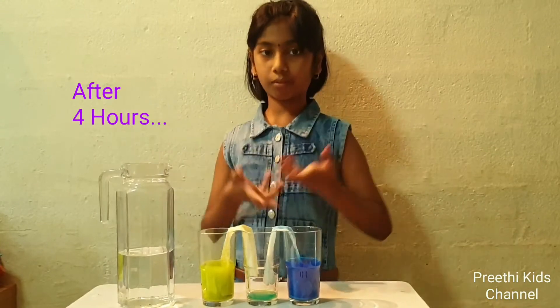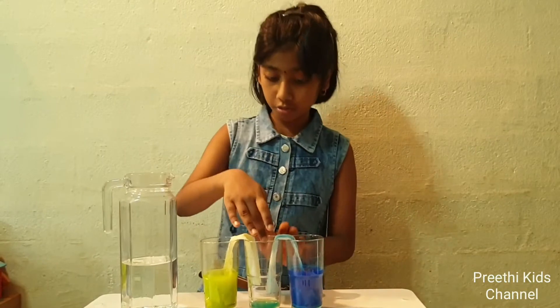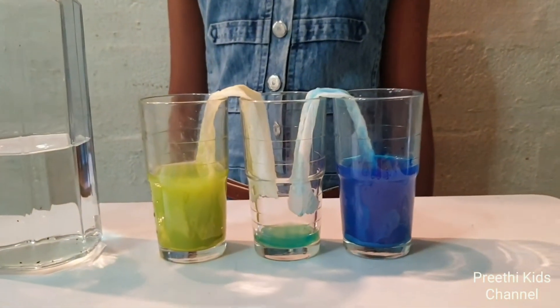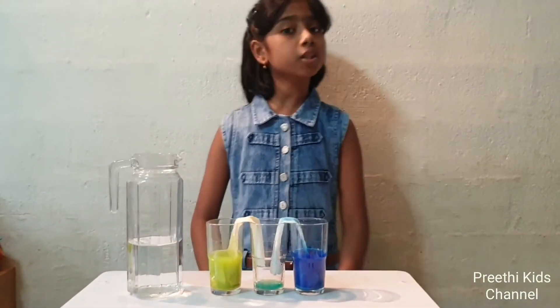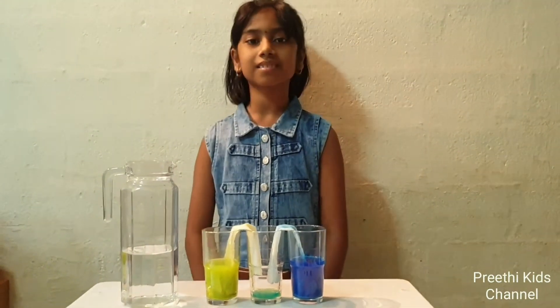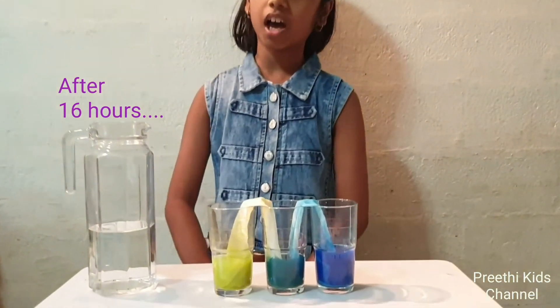After 4 hours, we notice that the water is slowly walking to the middle cup. Now let us wait a few more hours to see the results.